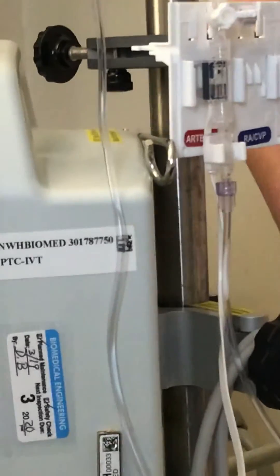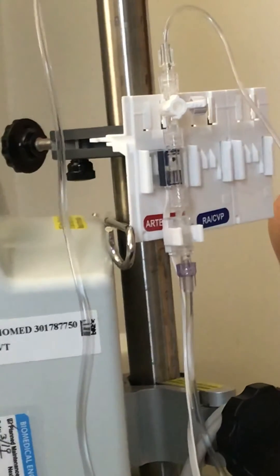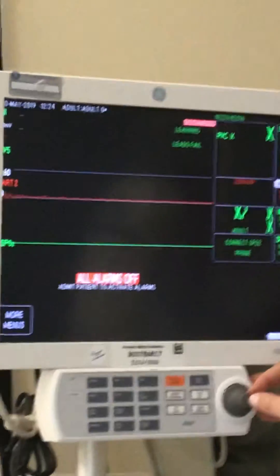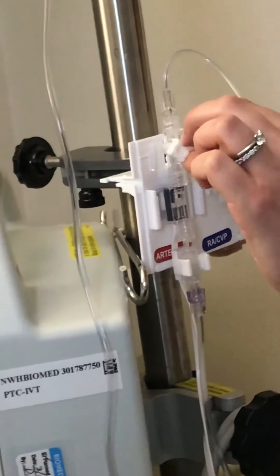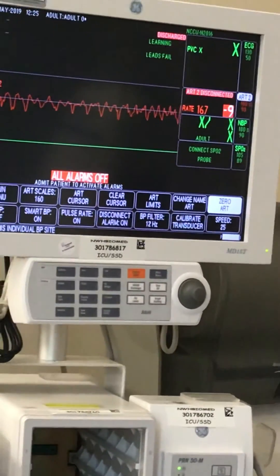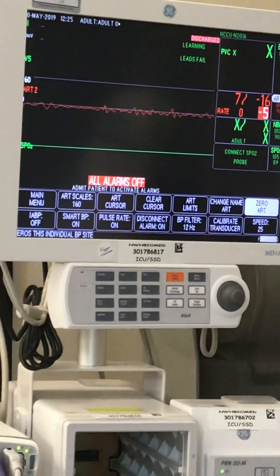Level to the phlebostatic axis first: mid-axillary line, in between the fourth and fifth intercostal space. Once leveled — adjusting up or down based on patient position — go to the monitor, click on arterial pressure, and scroll to where it says 'Zero Art.' Turn the transducer to the off position to the patient, click zero, and you should see zeros on the screen. Perform a fast flush, then turn back to off to atmospheric air. You should then see a waveform and get a systolic, diastolic, and MAP reading. The same steps apply for central venous pressure monitoring.